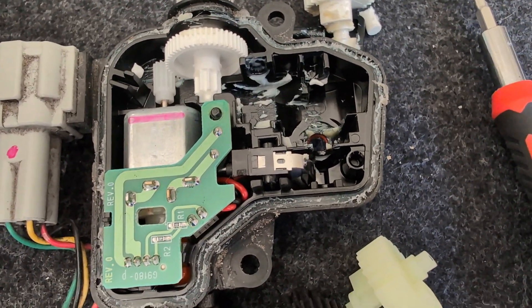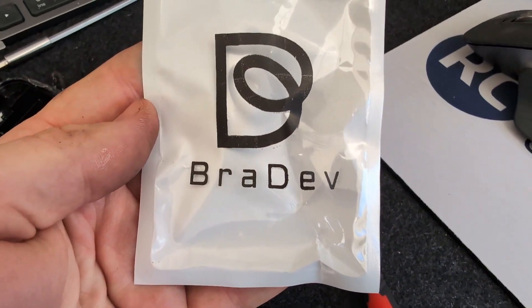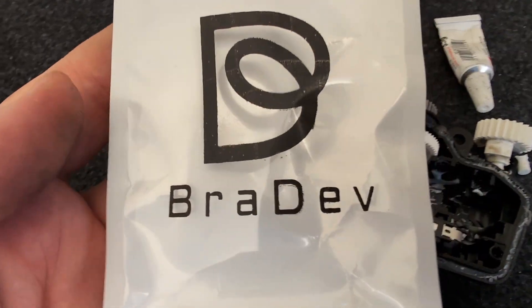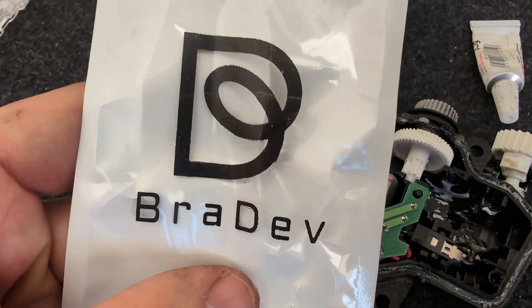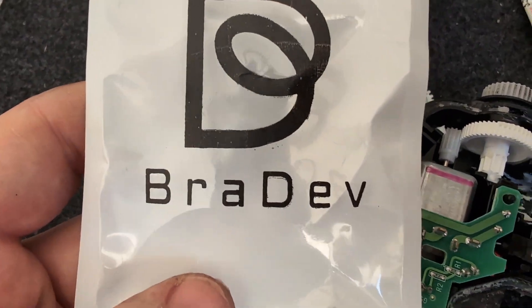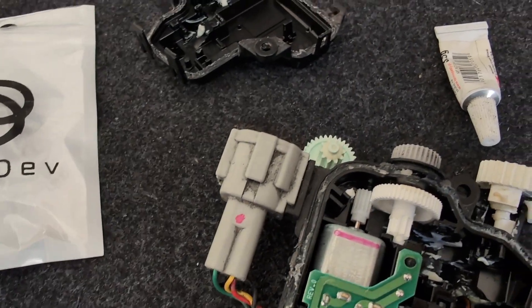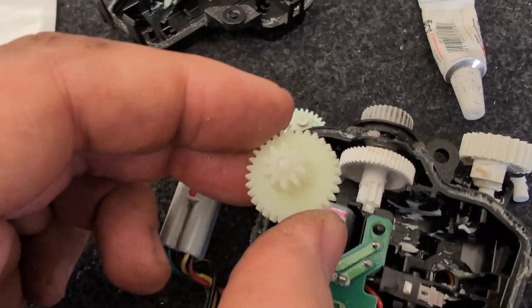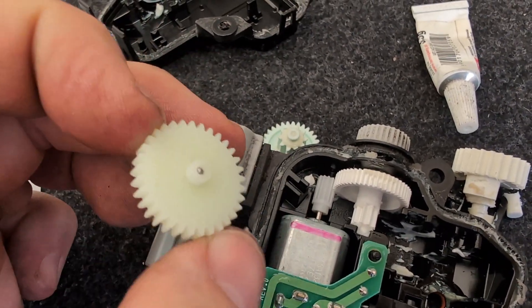I got mine from Radev — this is not sponsored, I paid for those gears. I think this is the only product I could find that has steel reinforcement. If there are others, great, but this was the only one I could find. Good luck.